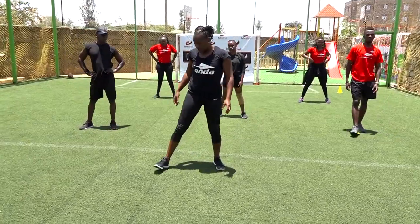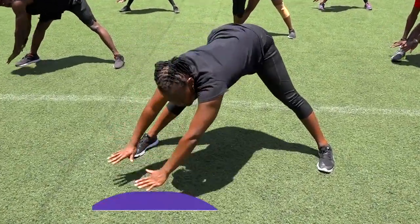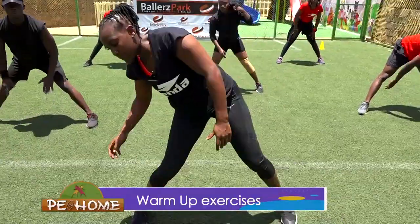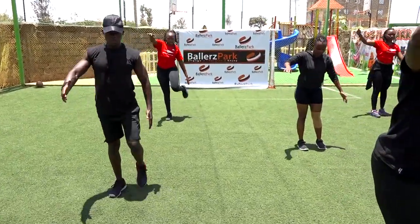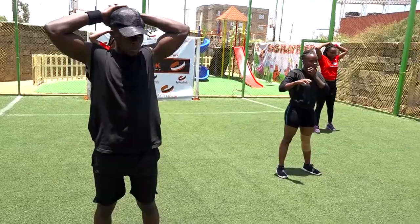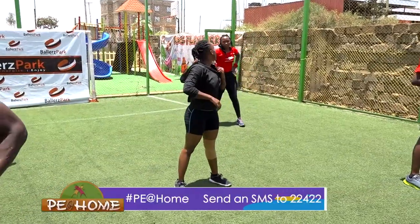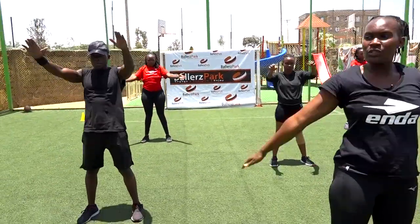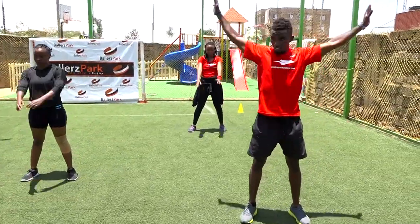So we head on to our stretches. Legs apart, hold there for five, four, three, two, one. Switch to the other side for five, four, three, two, one. Up, let's go there — five, four, three, two, one. Change — five, four, three, two, one. Stretch our neck: one, two, three, four, five. Rotate your shoulders: one, two, three, four, five. Switch: one, two, three, four, five.